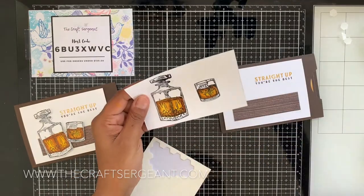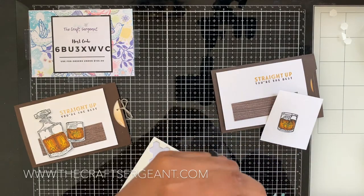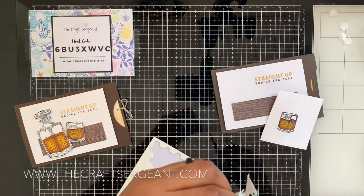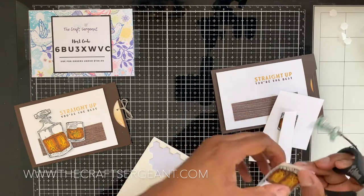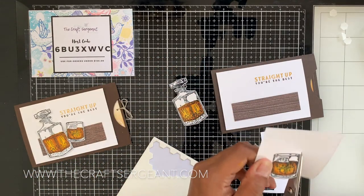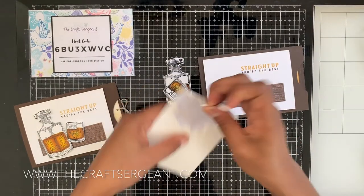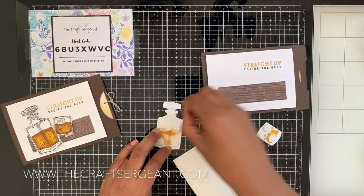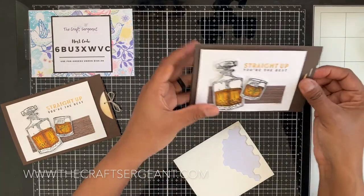Then we're going to take our paper snips and cut out the whiskey bottle and glass images. Now that we're done with that, we're going to pop our whiskey bottle and glass up with some dimensionals. And there you go!